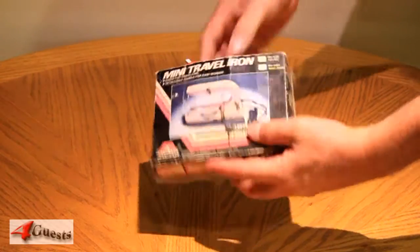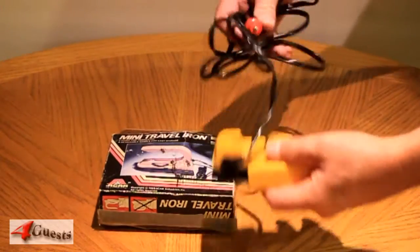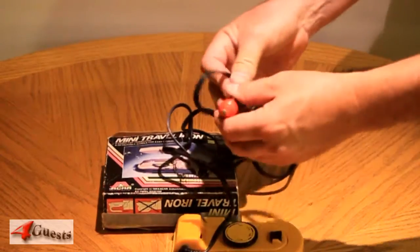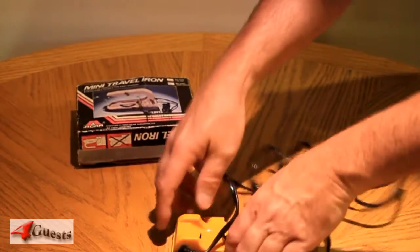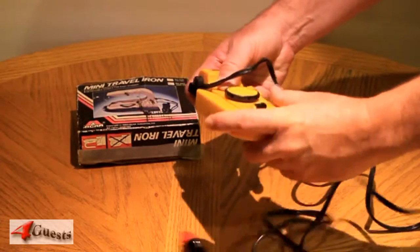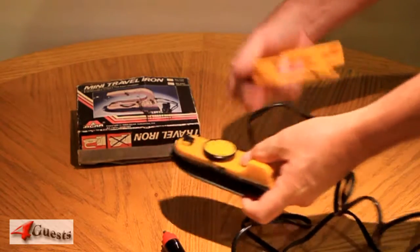Here we have a vintage ACAR Industries 1983 mini travel iron. This is the RV449, which is the 12 volt DC version for car lighter receptacle. It uses 60 watts of power. Very small, compact, seemingly well made, although I'm pretty sure it's made in China.